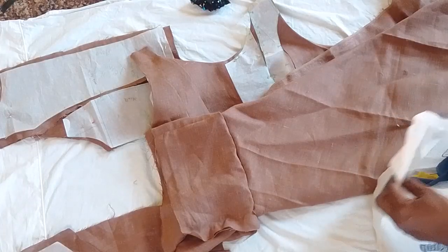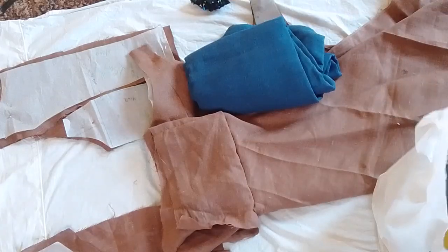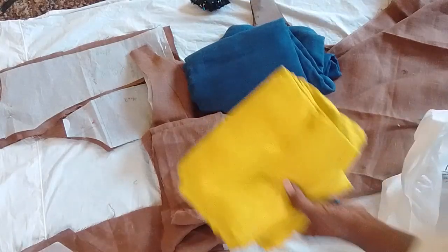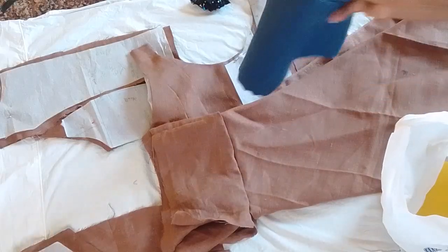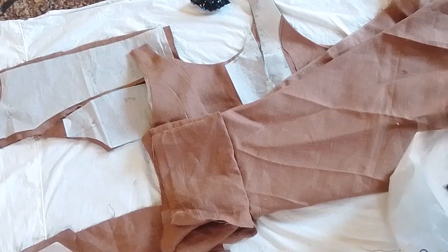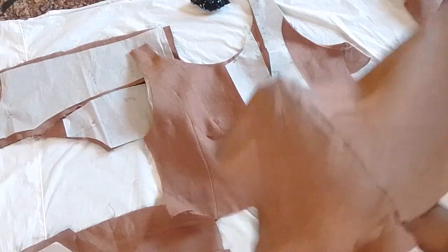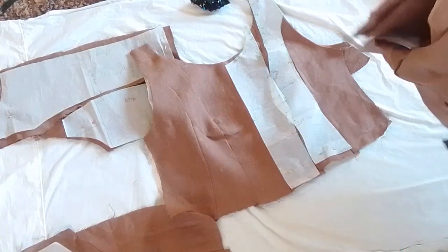Now I have all these different color linens that I can make dresses out of, and I have patterns. All I have to do is use the same pattern because I want to make the same dress in different colors. I'll also add white. When you're cutting, you have to make sure the bias is going the right way.